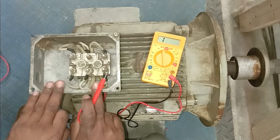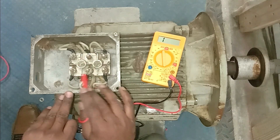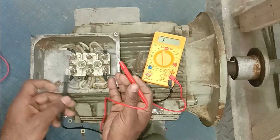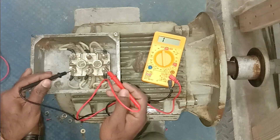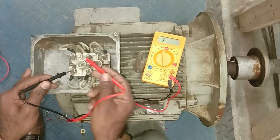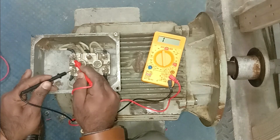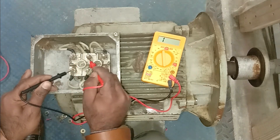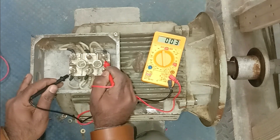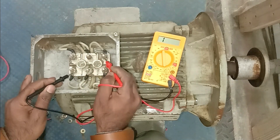This motor is a three-phase motor with three windings done inside. For all three windings there are six terminals. Now you have to find which terminal is of which winding. Connect one probe of the multimeter at one terminal, then connect the other probe to all remaining terminals one by one. We are not getting continuity on some, but at one point we get continuity — so we identified that these two terminals are the two ends of one winding.